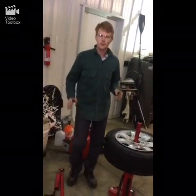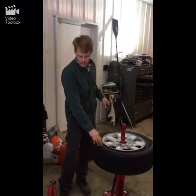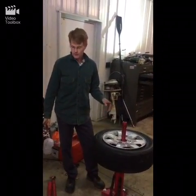Hello YouTube! Just wanted to share with you some tips about mounting tires on aluminum rims using the Harbor Freight manual tire changer. My son and I have done a good number of these and we've learned some tricks that we'd love to share with you.